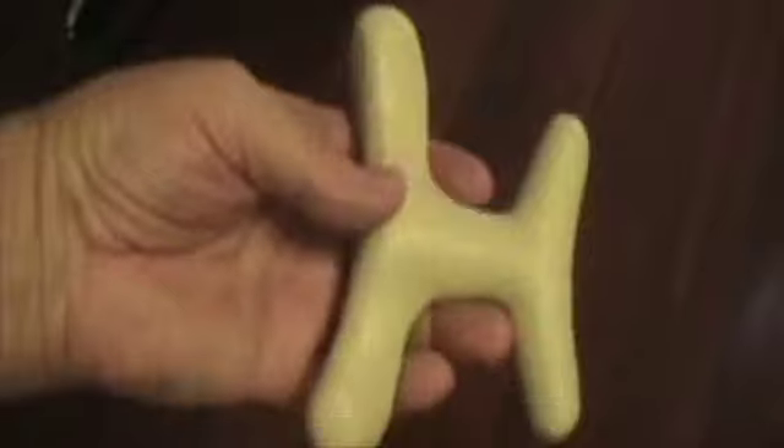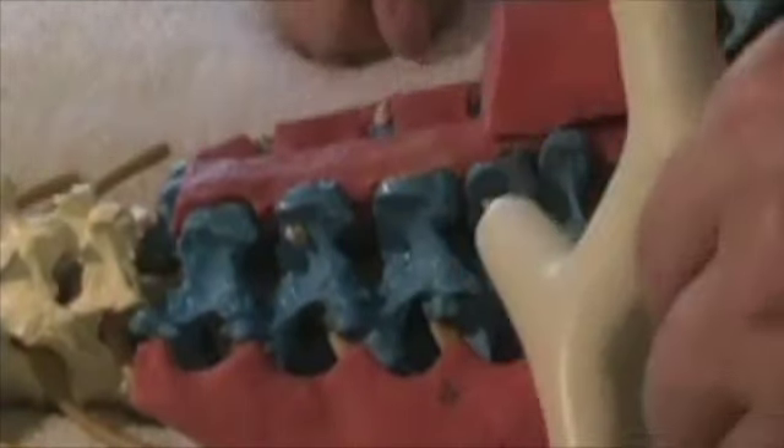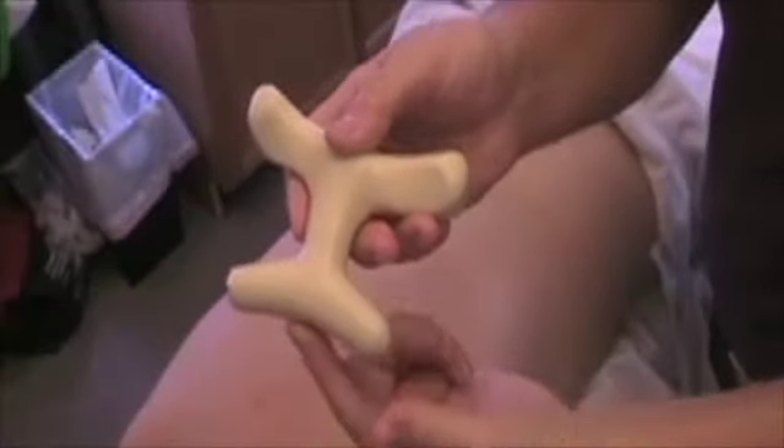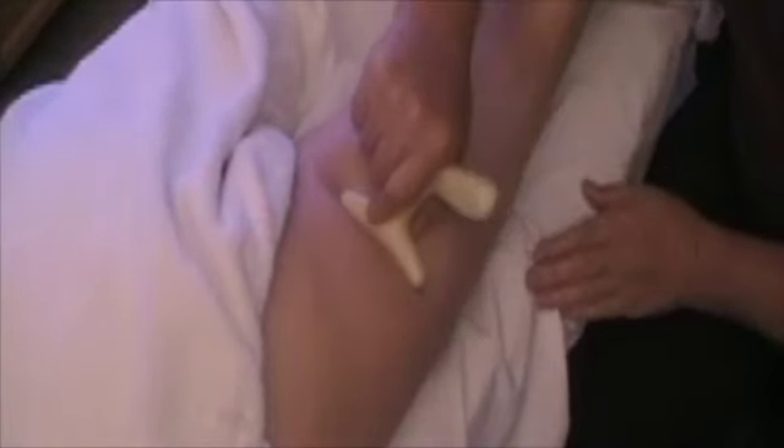When you're doing effleurage, the thumb is constantly being pulled back. It takes all of that pressure out of your thumb. You're just sliding in that laminar groove with the curved area, which just fits beautifully and covers the whole erector group. You can see how beautifully the shape just fits right on the body.